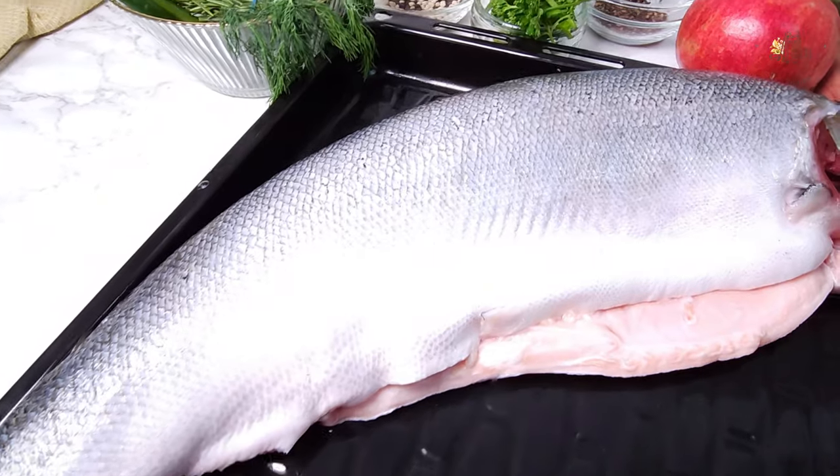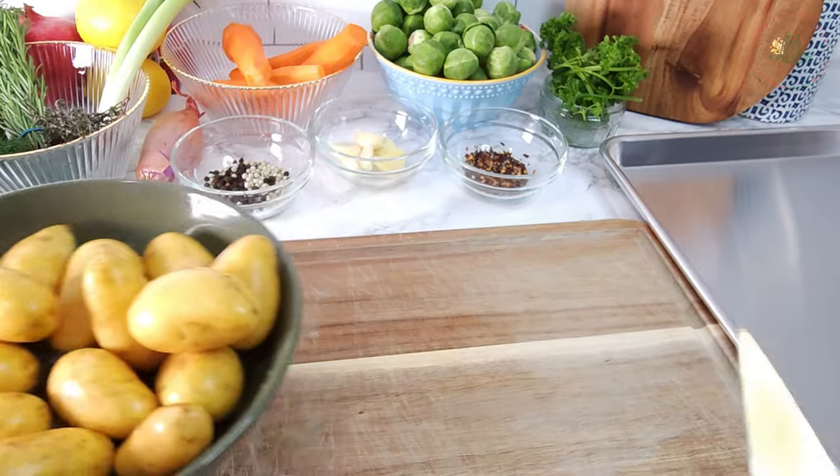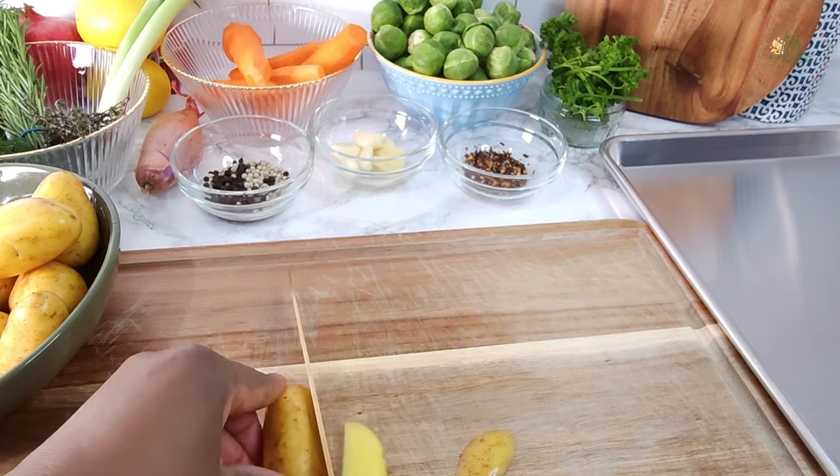Find the complete list of ingredients needed for this recipe below. Let your fishmonger descale and gut the fish for you. Let's begin by creating a base for our salmon with potatoes and carrots.